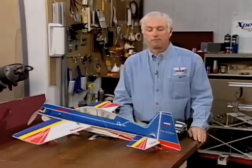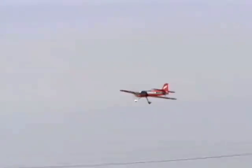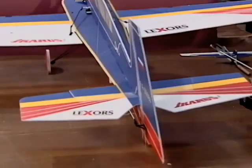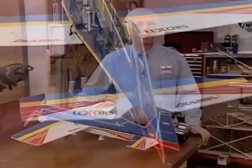We can use mixing for many reasons on an airplane, and it's very helpful to make your flying more precise and more enjoyable. When it comes to mixing, don't be intimidated — this is really a pretty easy programming thing to do, it's not difficult. You don't have to be a computer geek to do this. Read your manual, follow the screen, and it'll make your airplane fly quite a bit better and make your aerobatic maneuvers much easier and a lot more fun.